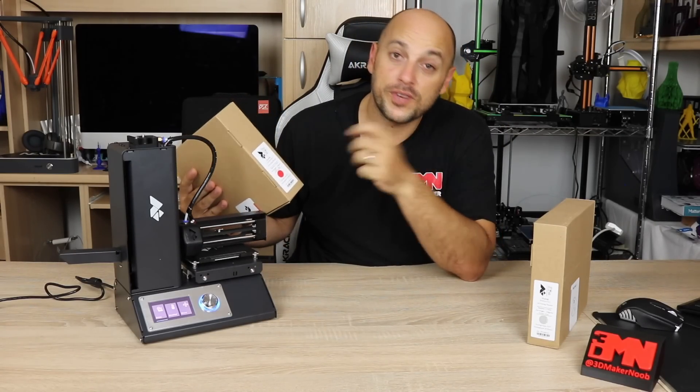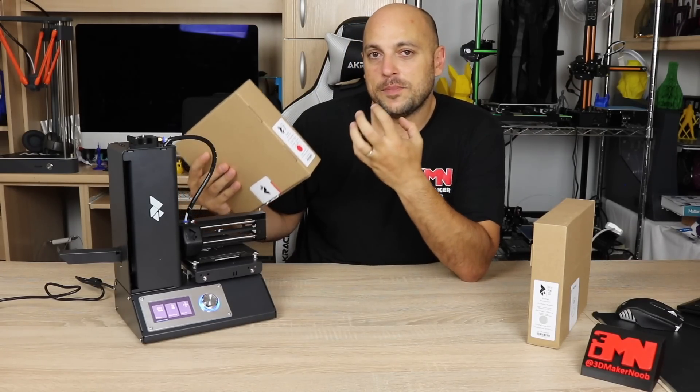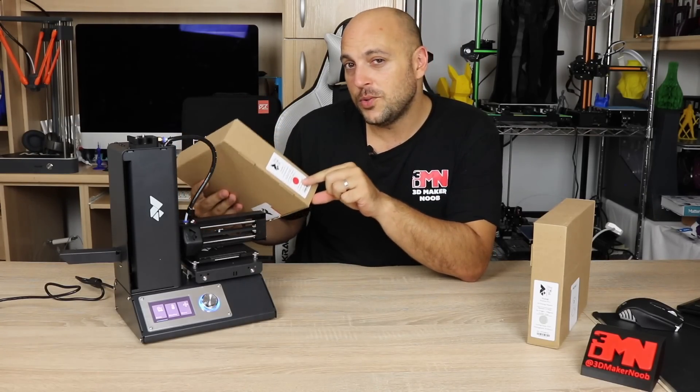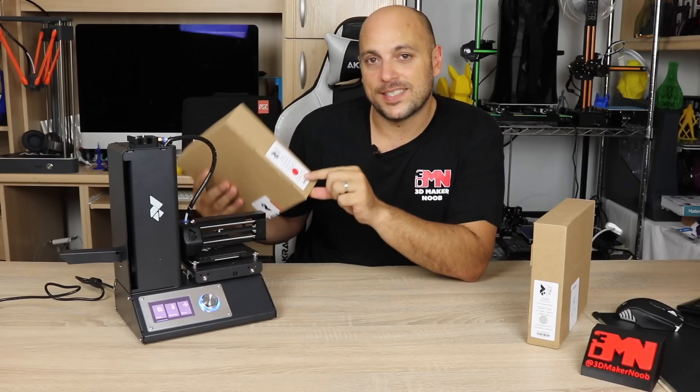2.85 or 3 millimeter filament. You also get the weight, and very importantly, you get information on printing the filament. In this case, it tells you it needs a printing temperature of 210 degrees and a printing speed of between 20 to 50 millimeters per second.